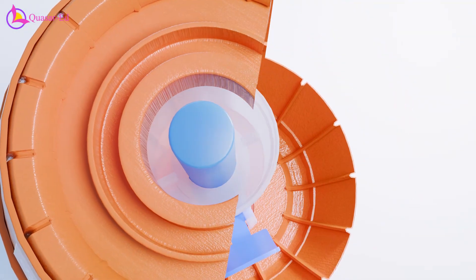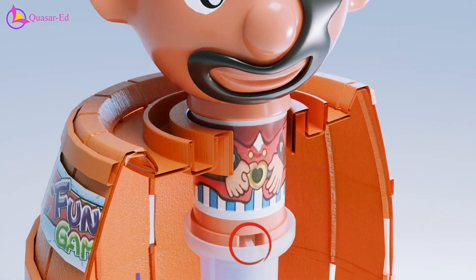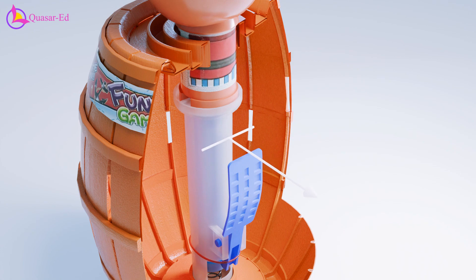Here's the floor inside the barrel. There are two attachment ribs that are used to connect to the pirate and rotate along with it. These ribs are located perpendicular to the trigger.